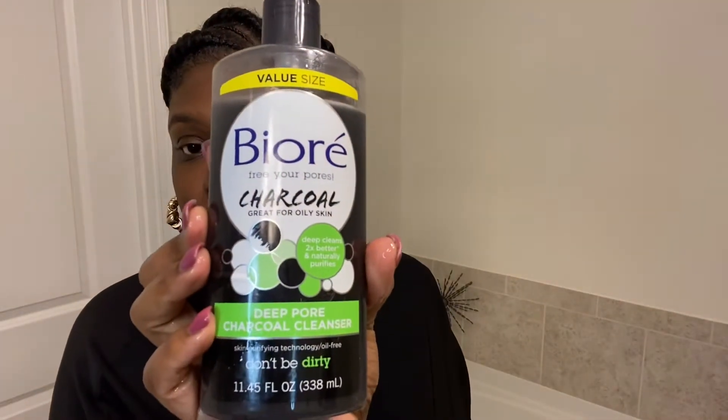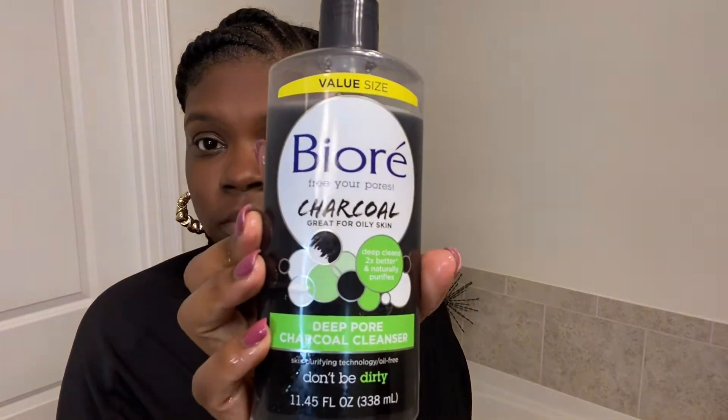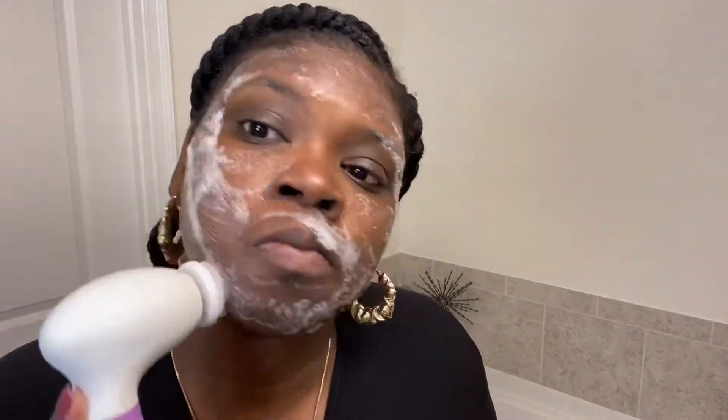The next one I'm going to go in with is this Biore Charcoal Cleanser. I only do one pump of this because this one is very strong. I only feel the need to do two cleansers if I haven't washed my face in a couple of days, but normally I tend to wash my face every night. But if I skip a couple of nights, I will go in with two cleansers.